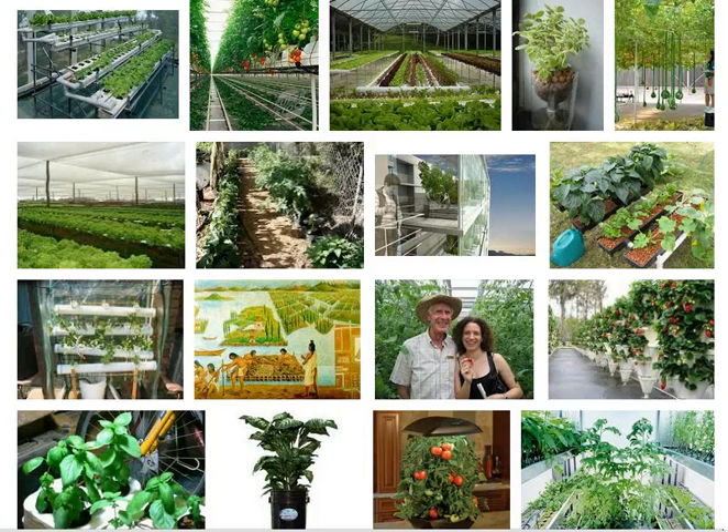The growing medium used in hydroponics gardening can be any number of things, such as rock wool, perlite, coconut fiber, gravel, sand, vermiculite, or even air. You can get instructions from a gardening store or online, or buy separate parts and build your own. There are also kits already assembled for sale in gardening supply stores.